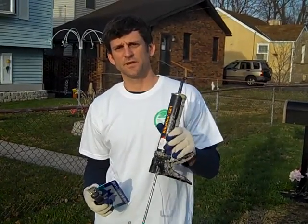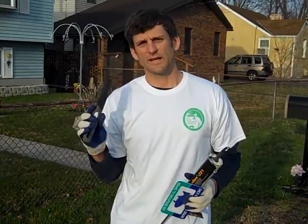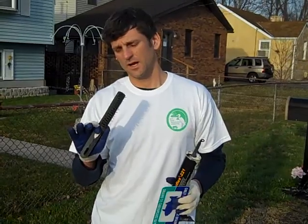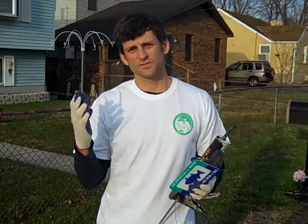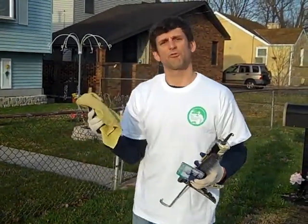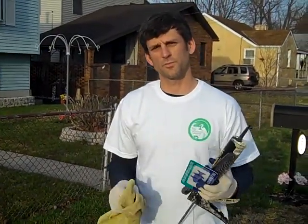You're going to need the adhesive that we've provided to you and a caulk gun, something to clean off the concrete or remove dirt from the space you're going to be working in, and then you're going to need the storm drain marker. It's also a good idea to wear gloves. The adhesive is sticky, so it's also a good idea to have a rag with you so you can keep everything clean and wipe the marker when you're finished.